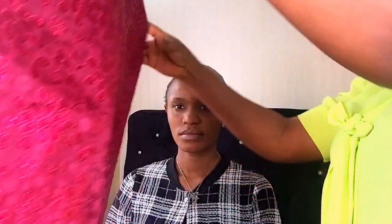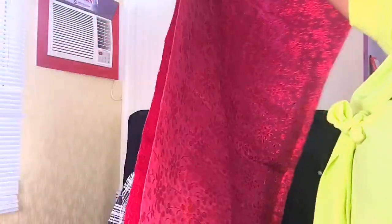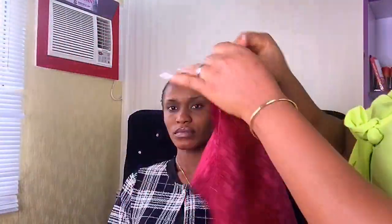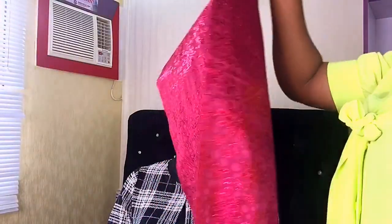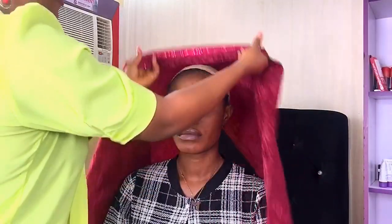This is the gele I'll be using — it's called Aso-oke. All gele is measured at 100%, but for this particular style I'm just doing 50/50. I'm not doing 40/60 or 45/55 — just 50/50. So I'll place this at the middle of her forehead.